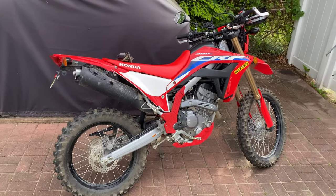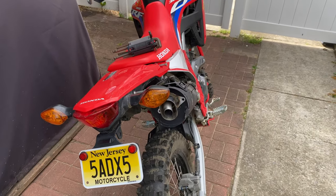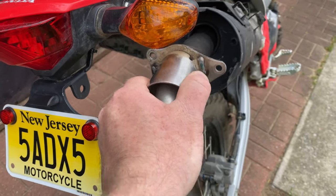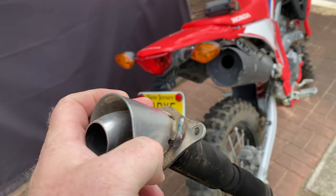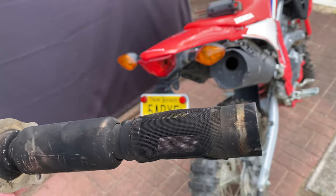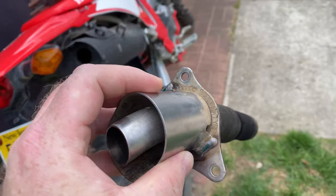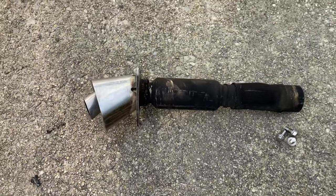Hello video viewers, I wanted to make a quick video on something I saw on the 250 but not the 300 yet. Here is the stock spark arrestor — it's big, it's bulky, comes to a little tip, super restrictive. You can see there's three little chambers in there that let the air through, and it's capped on the end, held in by three 8mm bolts.